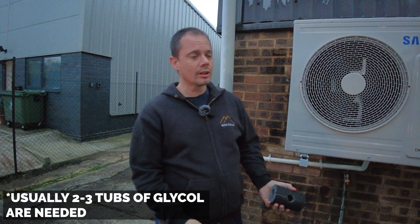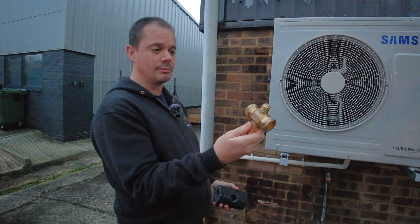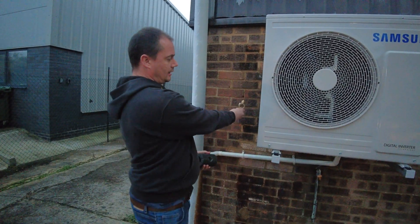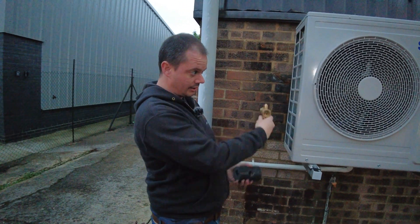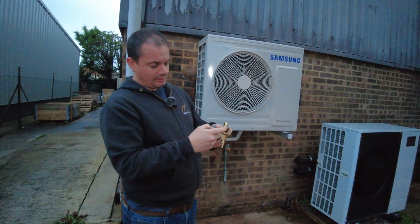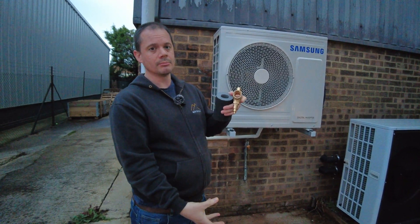A 20-litre tub of glycol currently costs £200. This is an alternative — two of these, a set, costs £200, so £100 each. These fit in between the outside unit and the inside area. When the temperature within the primaries falls below 3 degrees, a valve opens and drains out the system.